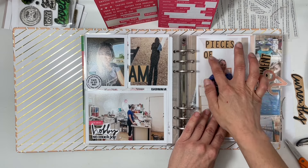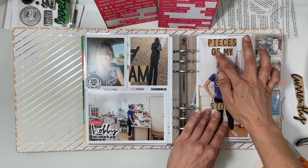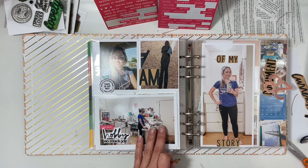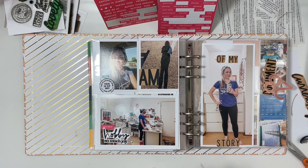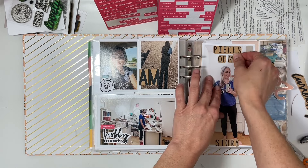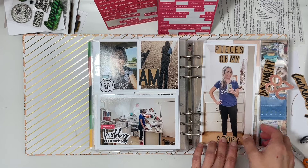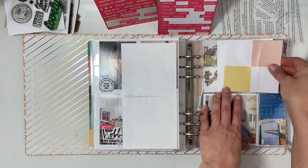I wanted to center it, and thinking about it now I probably should have just put it over to the left — 'pieces of' on one line and 'my story' on the second line. In the end I wound up putting 'story' down at the bottom, kind of covering up my feet, but it really doesn't matter because the point was to take a picture of my outfit every day, and I loved doing that.